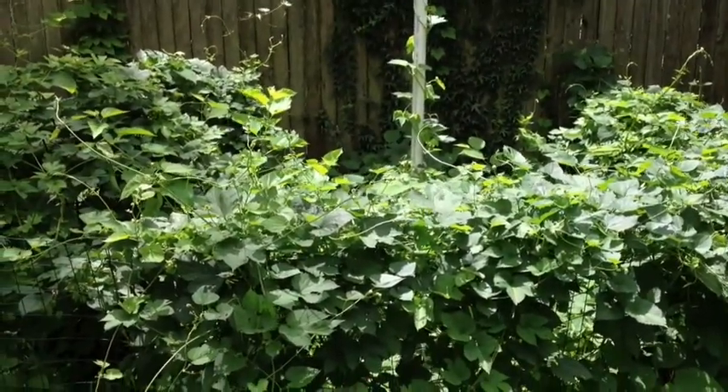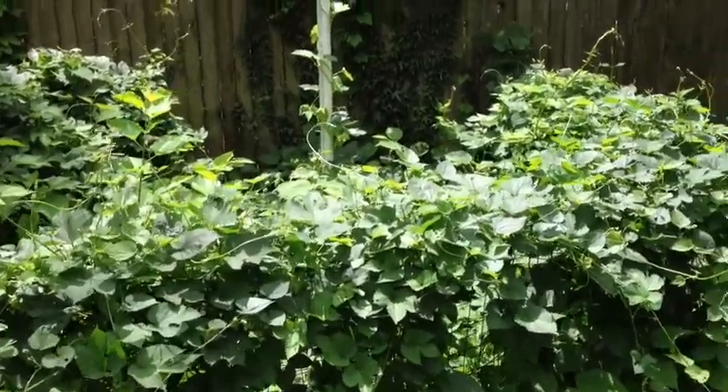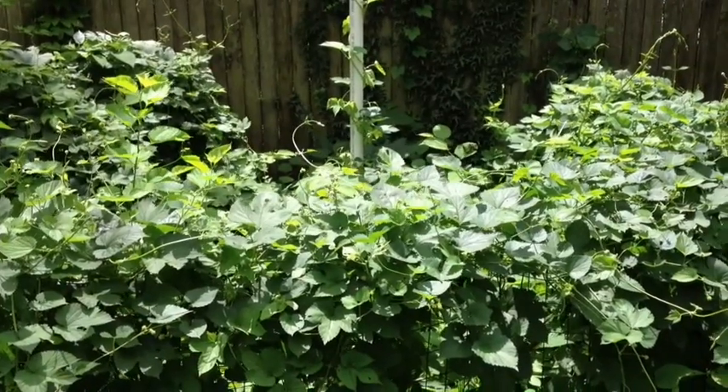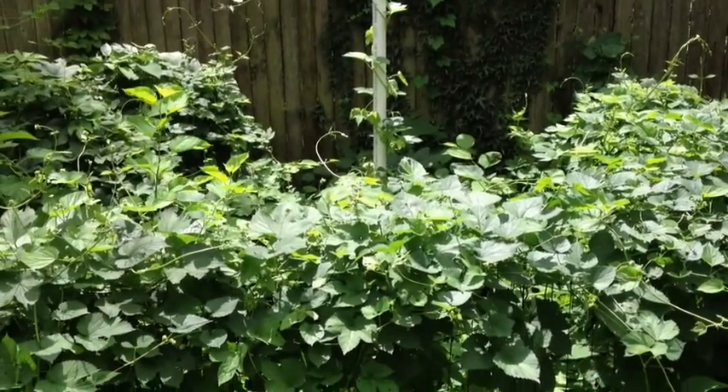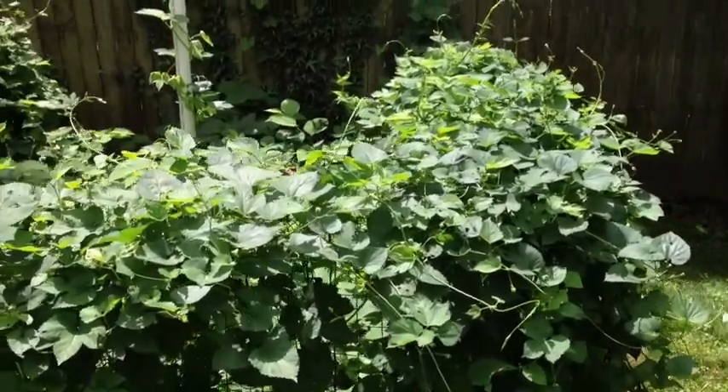July 4th, 2013. Due to having two little kids and a wife that had back surgery, I wasn't able to string up my hop plants this year, so I figured I would take this opportunity to see what hops would do if left on their own.